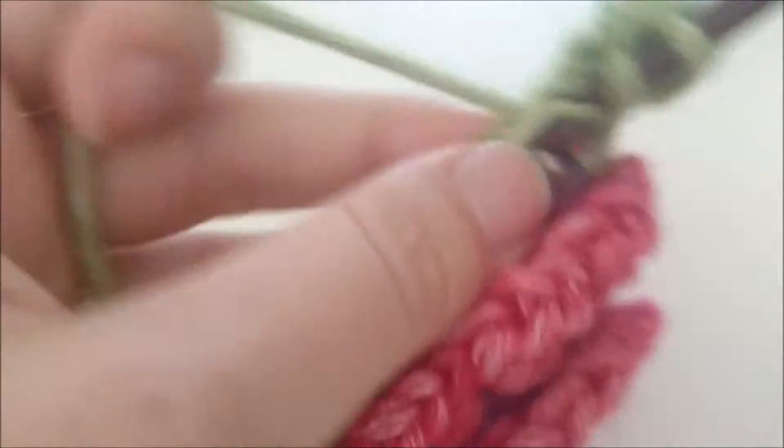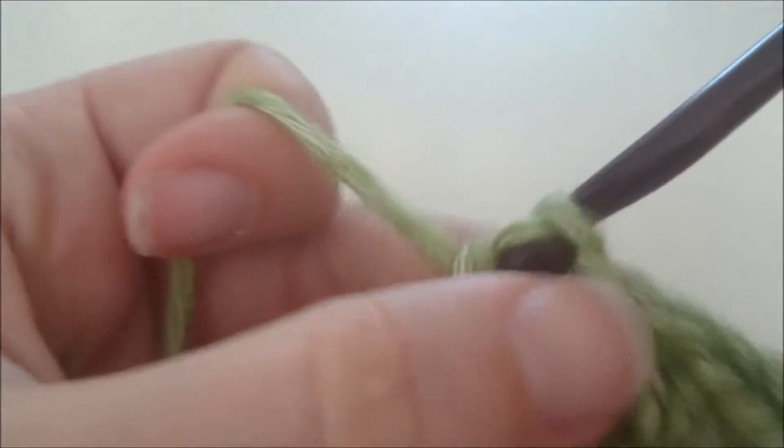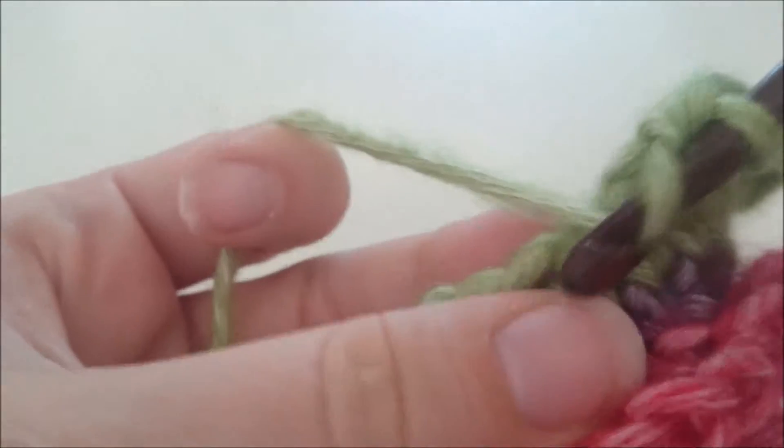Aan het eind van de toer heb je dan, als het goed is, 48 steken, waardoor de granny weer aansluit op de andere granny's uit deze Garden State Afghan deken. Ik kom aan het eind van de toer nog even terug.